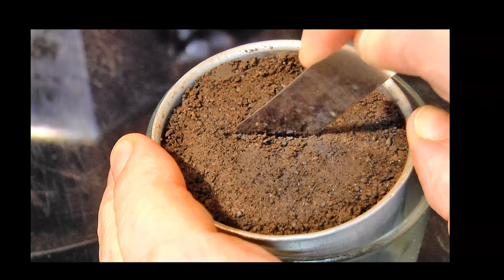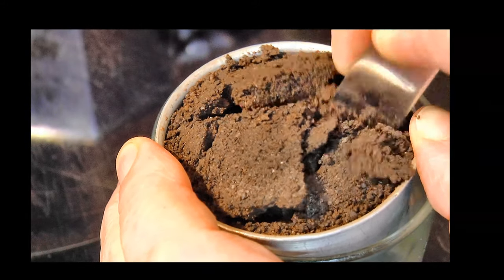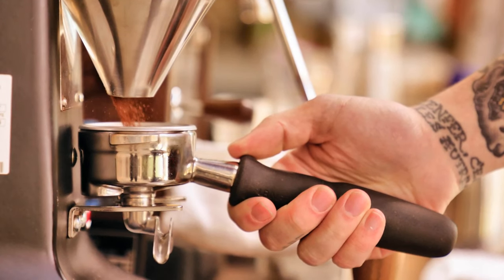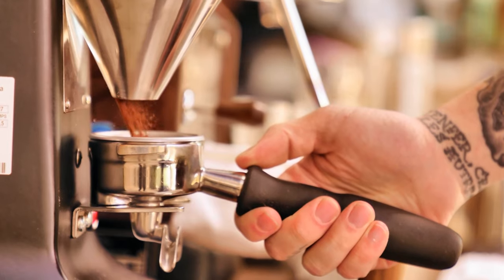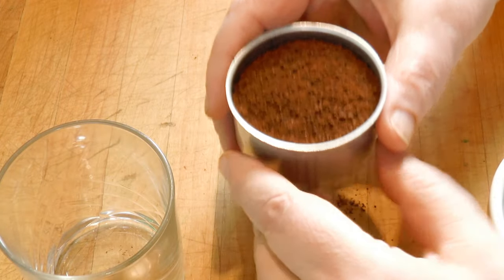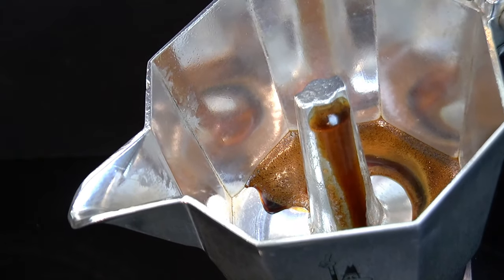Getting it right isn't complicated, but it does require practice. Like a lot of simple things, it's difficult. The three steps that you've got to master are: first, getting the right grind; second, prepping the funnel correctly; and third, managing the flow of heat energy during the brew.